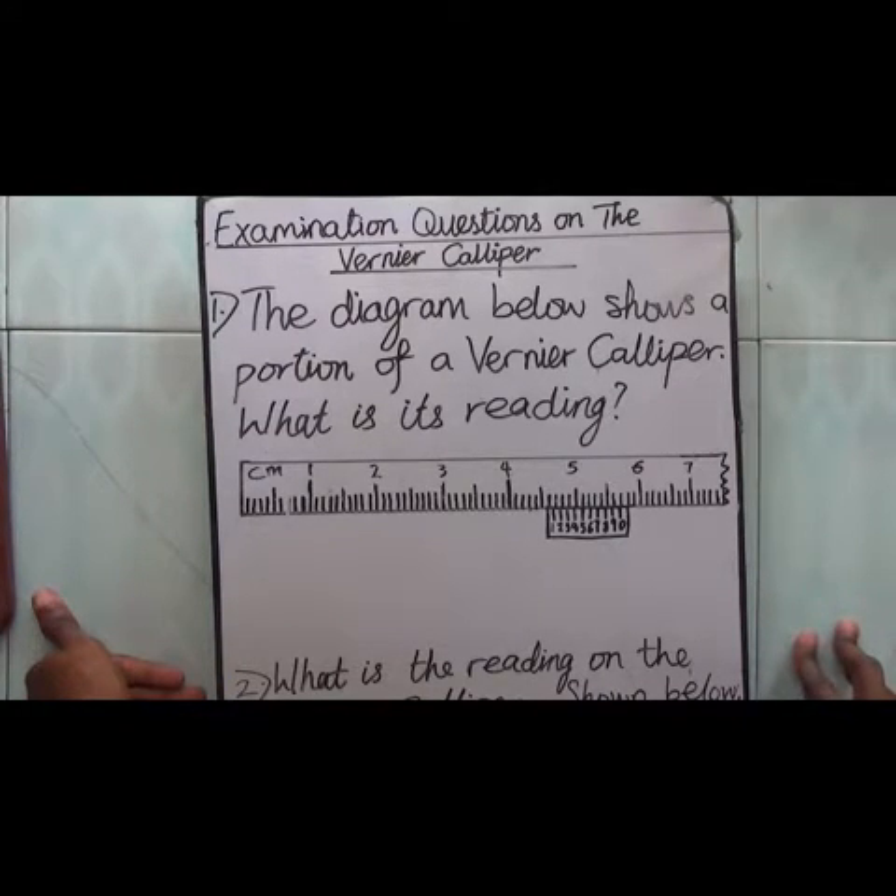Today's lesson is about taking measurements with the vernier caliper, specifically answering examination questions on how to take measurements with the vernier caliper.